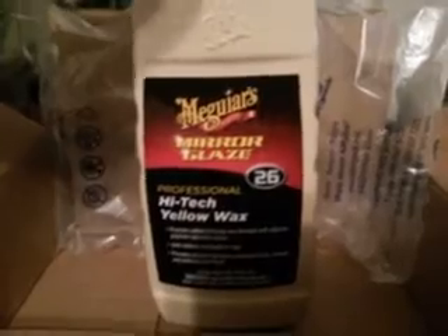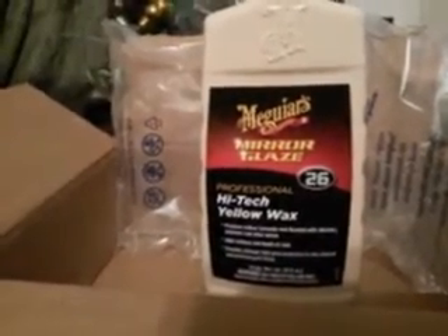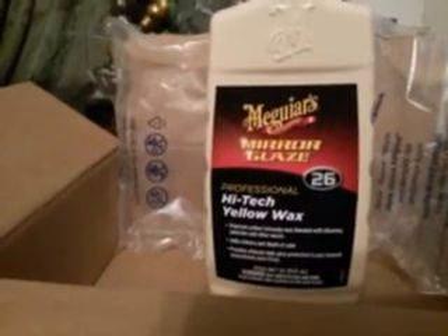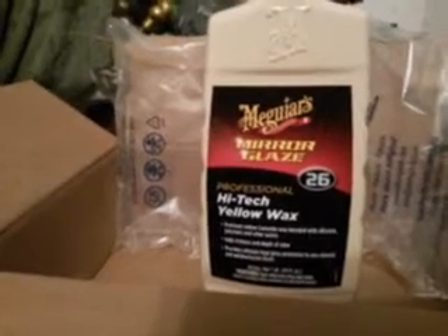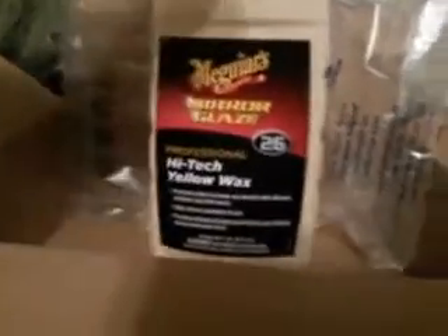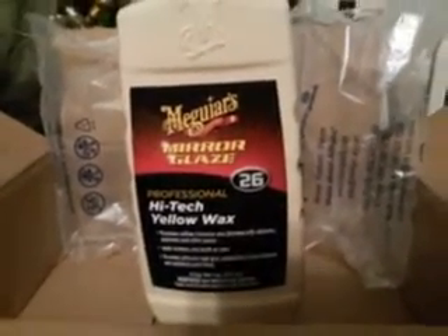Walmart is now picking up a lot of these professional products. They've got the fine cut cleaners — I got mine from Walmart. I think they've got M205, swirl remover — I got that from Walmart too. A lot of the professional line of products is popping up in Walmart now, and this High-Tech Yellow Wax is in there as well.